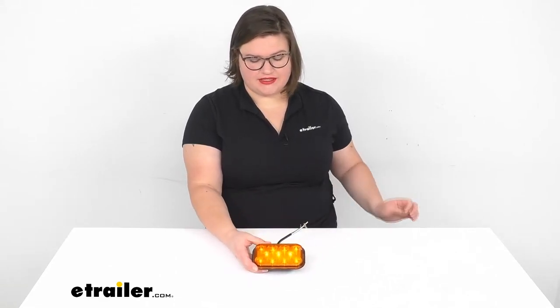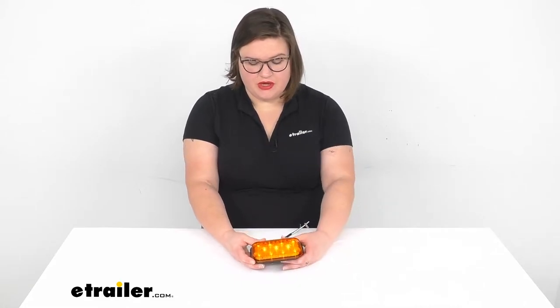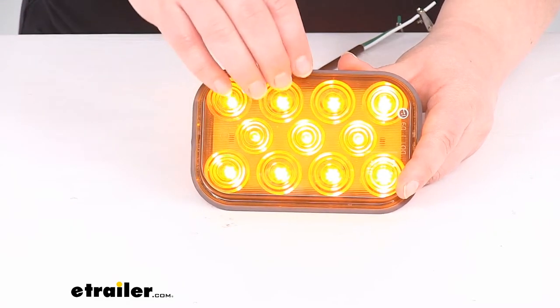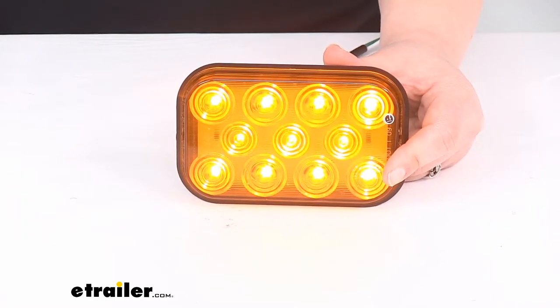So a nice, long-lasting, good-looking little light that should be a great addition to your trailer. You can see we'll have our diodes here — those are going to be white LEDs with an amber lens over the top to give it that amber color.